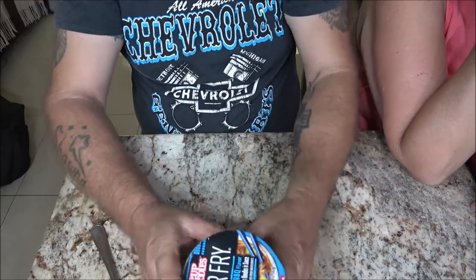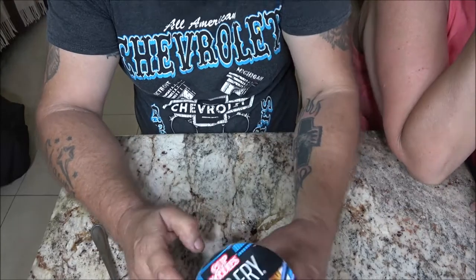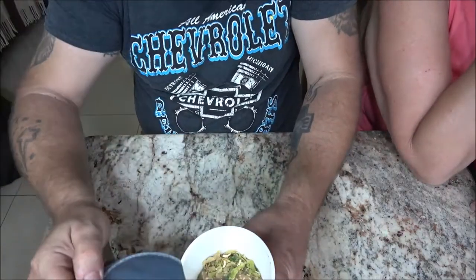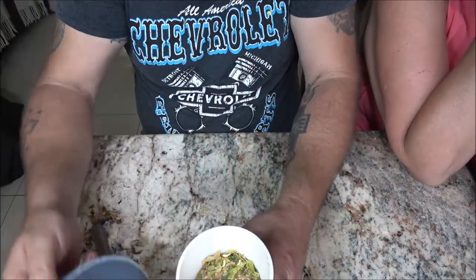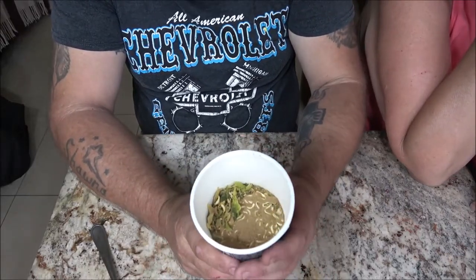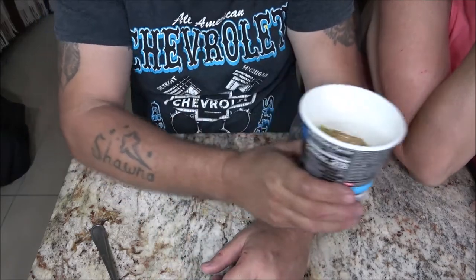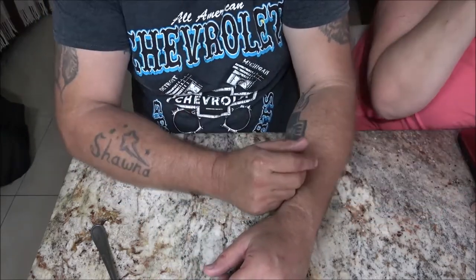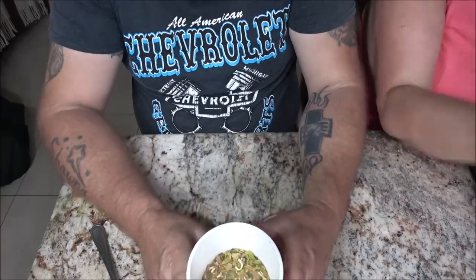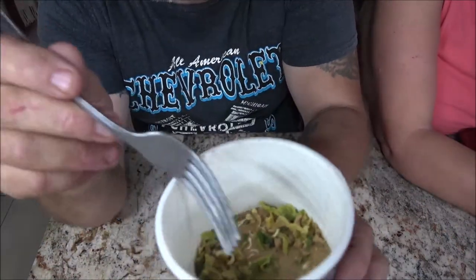So it says microwave uncovered - let's go ahead and pull this off here. We've got some water right there. These cups - they are recycled, I do believe, and they are strong. Mmm, I like that. The other one had a nice aroma too. Very nice, the other one was very good.